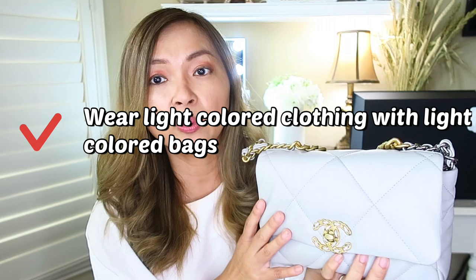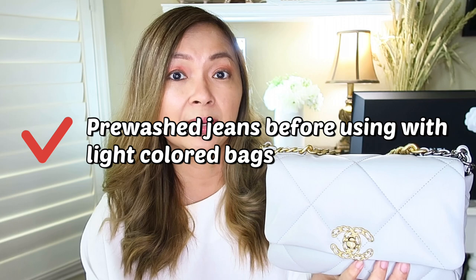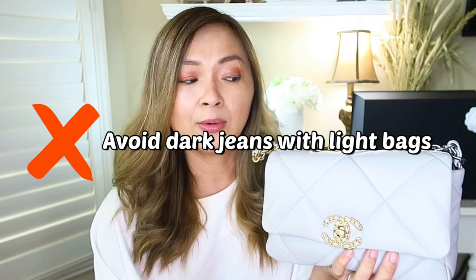Again, as a disclaimer, Chanel does not recommend pre-treating your bag — they say just wear light-colored clothing and pre-wash your jeans when wearing them with the bag. But for myself, I just want peace of mind, so I'm going to treat my bags anyway. I've never had a problem — I did it with my beige classic caviar and my mini rectangular, and so far no issues.